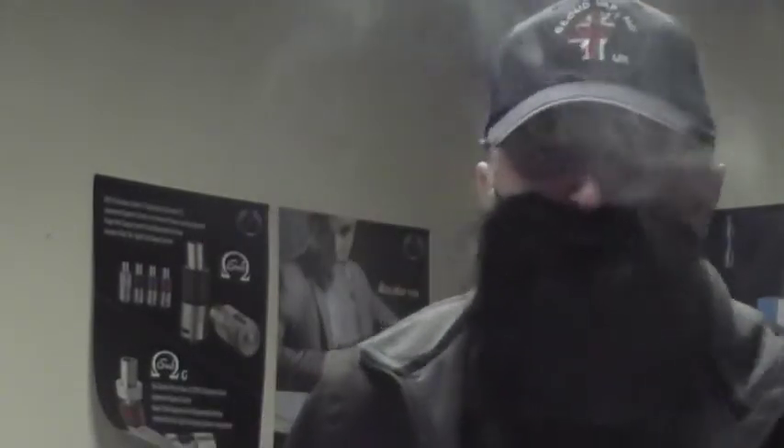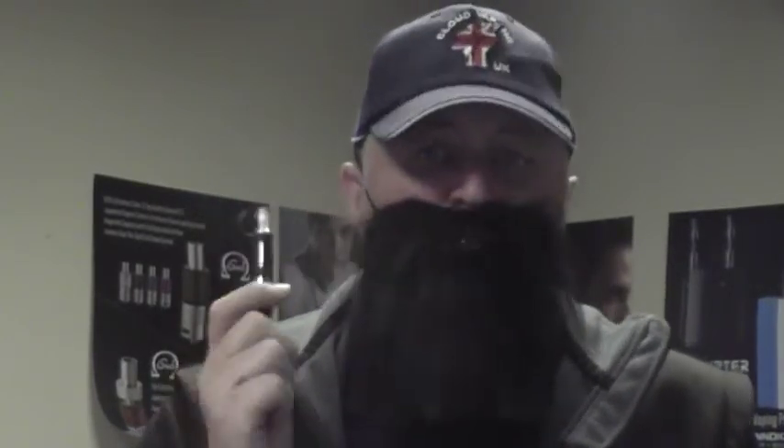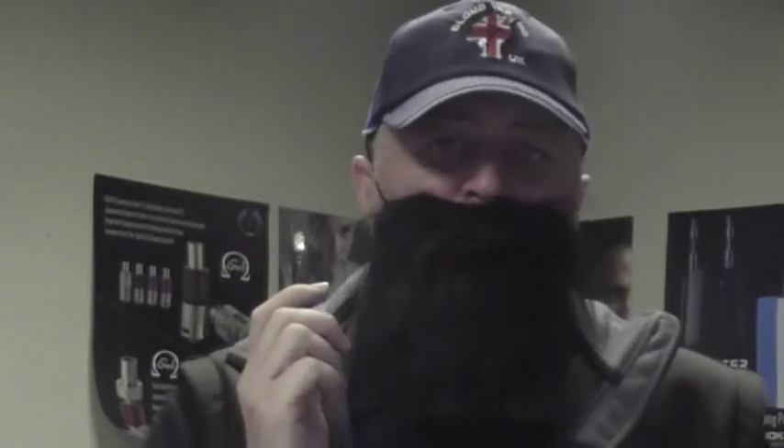Well I've been vaping this for a couple of hours and I'll tell you what, I like this. This is a lovely lovely flavour even if you don't like coffee as such. It's a nice smooth vape, and it genuinely tastes just like you would think a cappuccino should. I like a cappuccino — I had one just this morning and this tastes pretty much near as damn it as a cappuccino should taste.